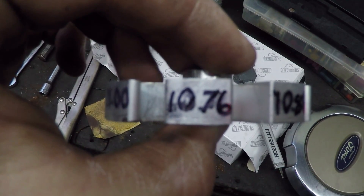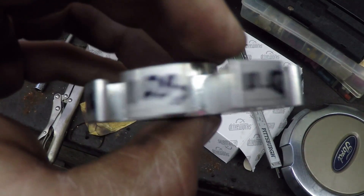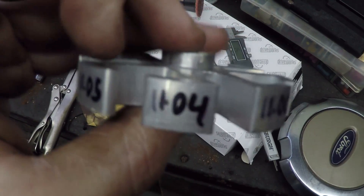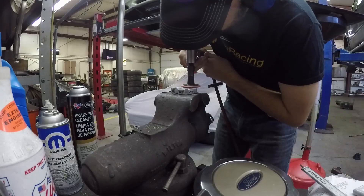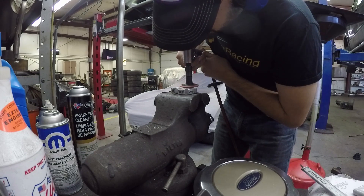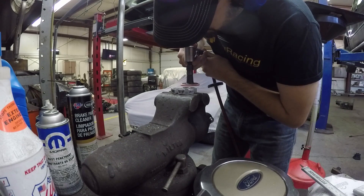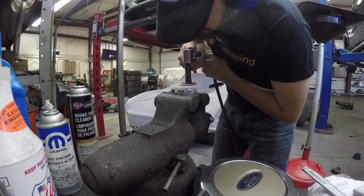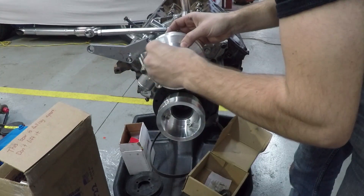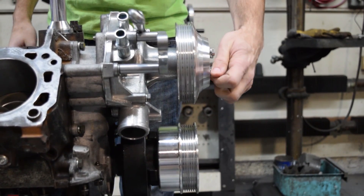Under Bruce's direction, I mark the high point of the spacer and use a digital caliper to measure each side in millimeters — down to hundredths of a millimeter. He instructs me how to use a die grinder to ever so slowly shave off each side until it's exactly 11.01 millimeters thick all around. I put on the spacer with the new aftermarket water pump pulley, spin it, hold my breath, and look at that — no wobbles, and it's in alignment.